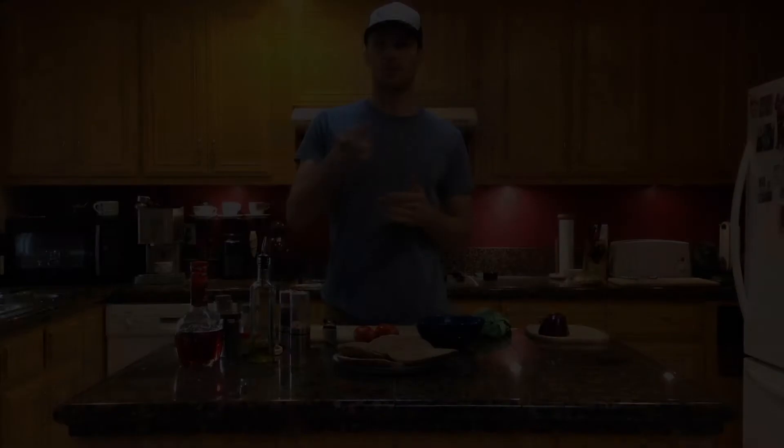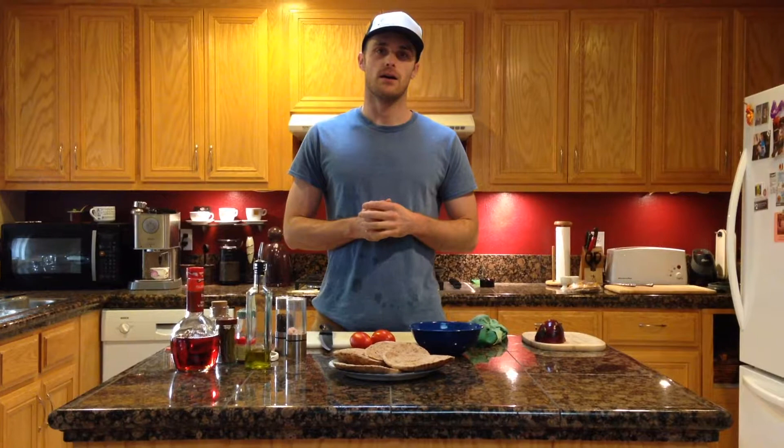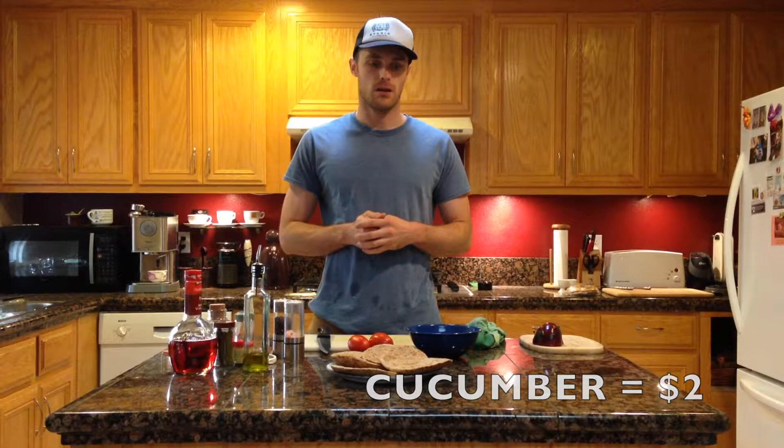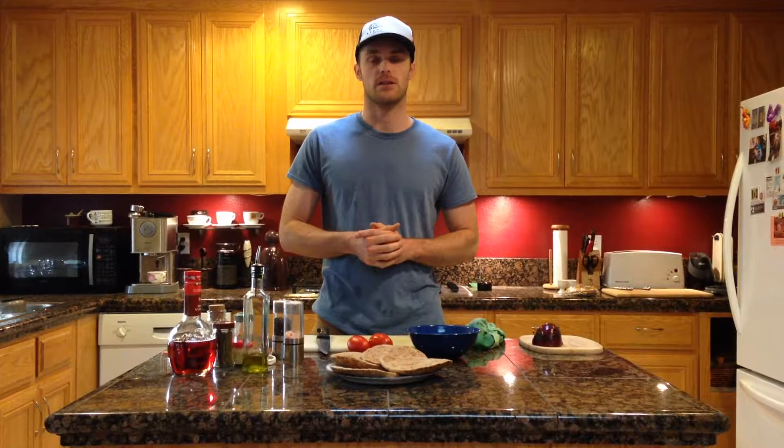If you're thinking about making this for lunch or dinner, here's a cost estimate: pork chops about five dollars, organic tomatoes two dollars, cucumber two dollars, yogurt two dollars, pita bread two-fifty for organic non-GMO. Assuming you have olive oil, vinegar, salt, pepper, and spices at home, plus the red onion, it's going to be under fifteen dollars total. A typical fast food meal for two people runs about twenty bucks, so it's a cost-effective and tasty way to do it.